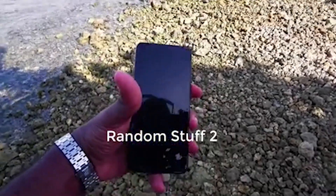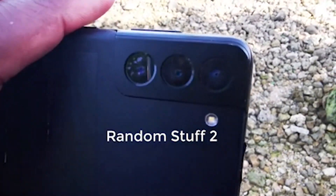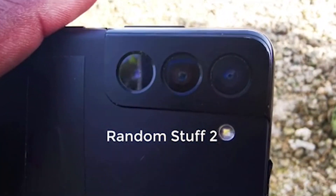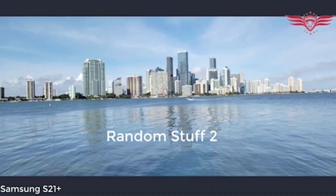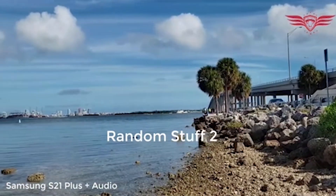On the back side of the device we have a triple camera setup coming with two 12-megapixel camera sensors and one 64-megapixel rear camera setup with three times optical zoom. The video also showcased some camera images and video recordings, and they are looking absolutely awesome. The Super HDR is much better than the iPhone 12 Pro Max, and I'm definitely looking forward to that.